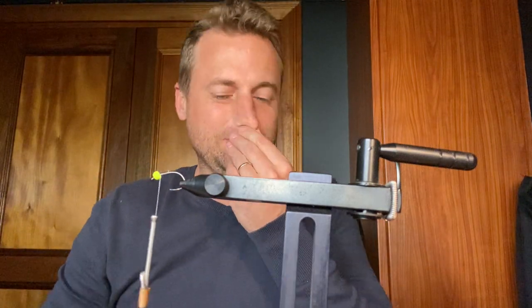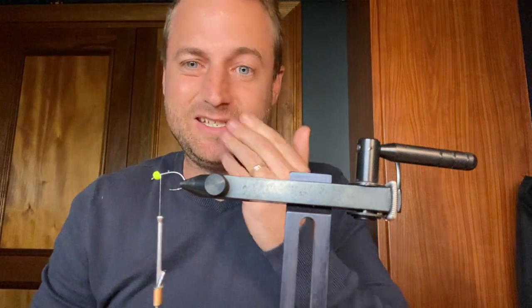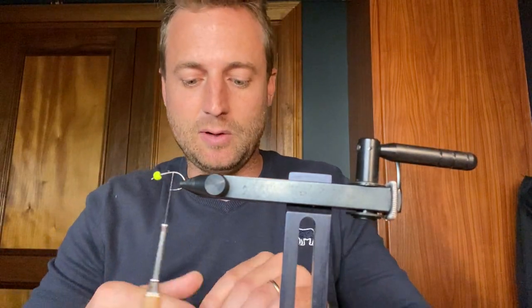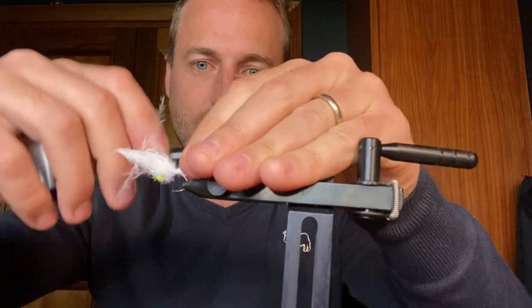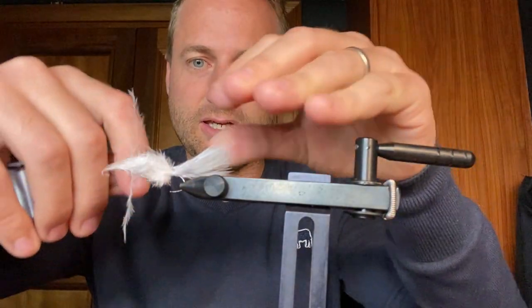Good afternoon lovely people. Today I'm tying a fun one that I've been fishing a lot lately in the still waters. Tying on a Dehiko blob hook size 10. I need some white marabou at the back, and a nice chartreuse bead up front. This is a little bait fish pattern, something I've been playing with for a while and I've been having a lot of success on it. It's also a good stocky bashing fly if you find yourself in water with a couple of stockies.